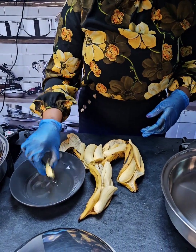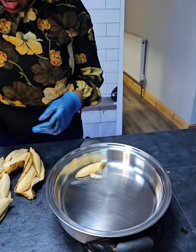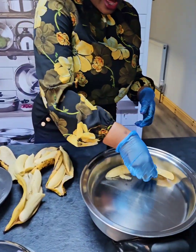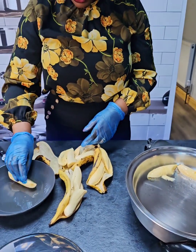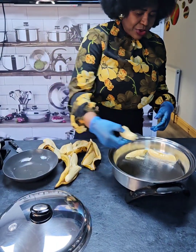Now just dab the plantains. You can put baking sheet underneath, that's absolutely okay, or you can just do it the way I'm doing it. Just do the dabbing — it makes life easy for you.